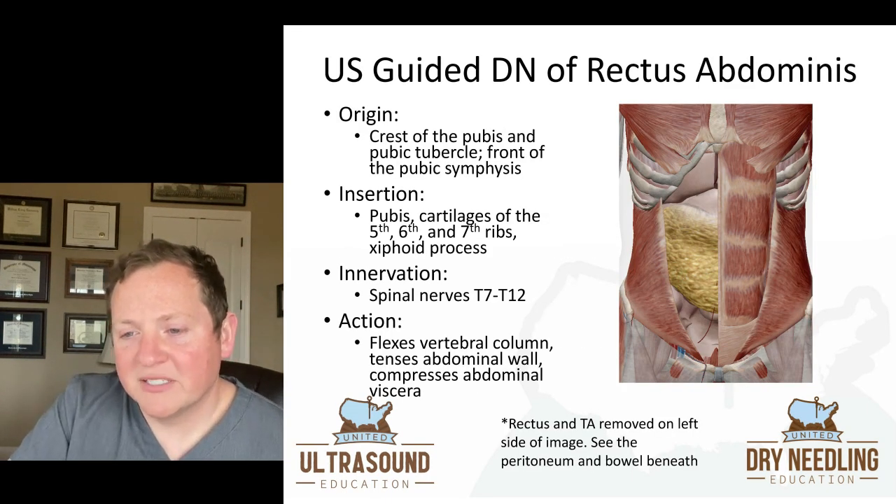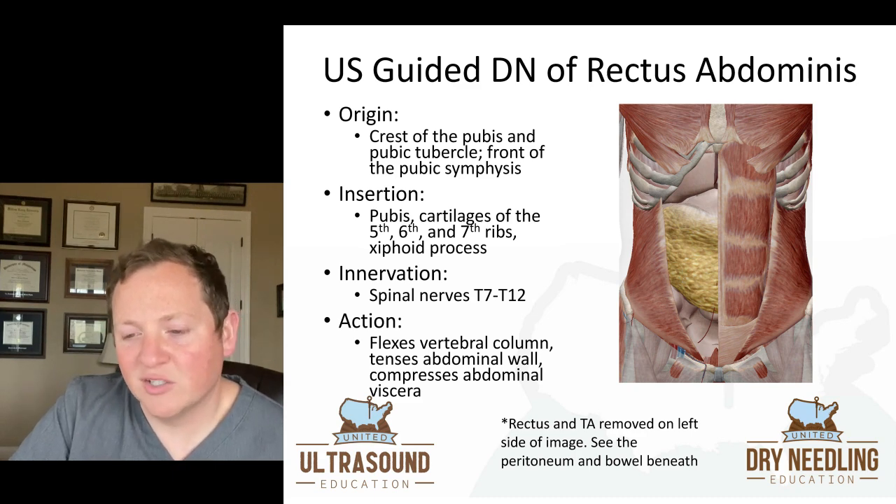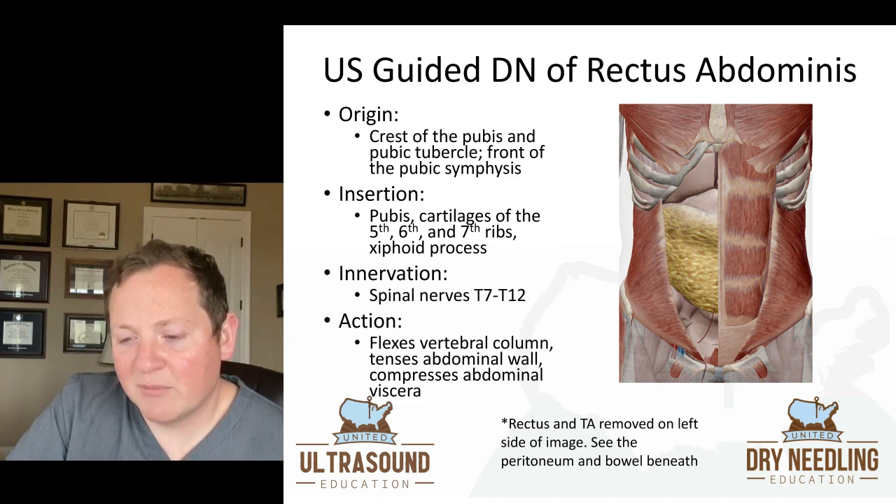When we look at the origin of rectus abdominis, it's the crest of the pubis and the pubic tubercle, and the front of the pubic symphysis is where it originates as well. It inserts on the cartilage of the fifth, sixth, and seventh ribs, and also the xiphoid process. It's innervated by your spinal nerves T7 through T12. Its actions are flexing the vertebral column, tensing the abdominal wall, and compressing the abdominal viscera.